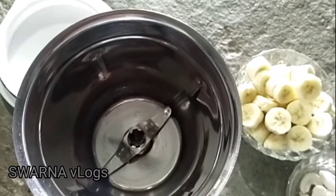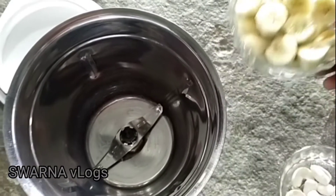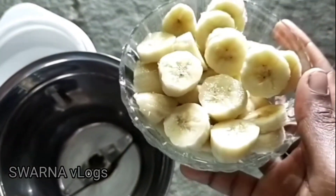Hi friends, welcome back to our channel. Today we are making banana milkshake.